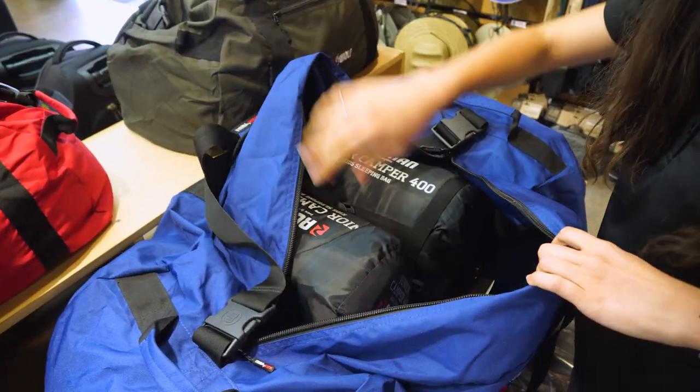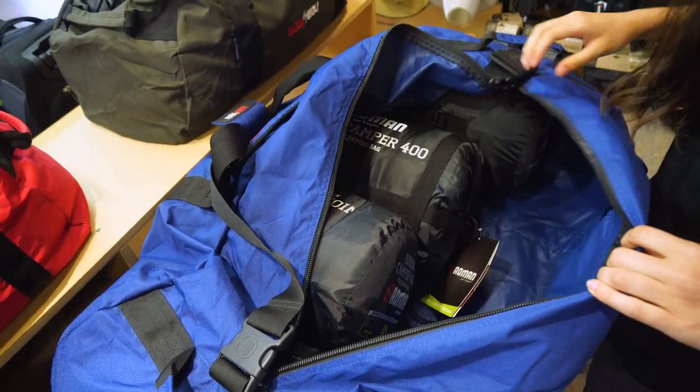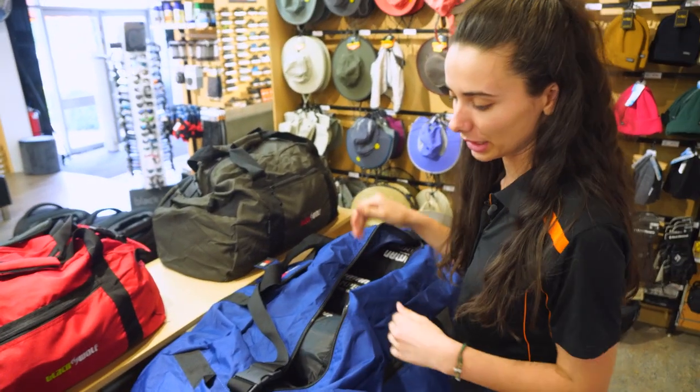Inside there's ample space. We've packed four reasonably sized sleeping bags in here and there's still room. In a few of the others we packed three sleeping bags and two, and depending on the capacity you could fit a little bit less in those ones.